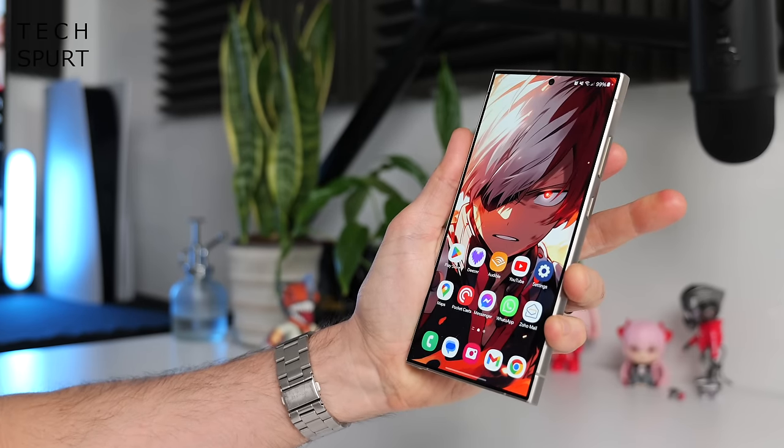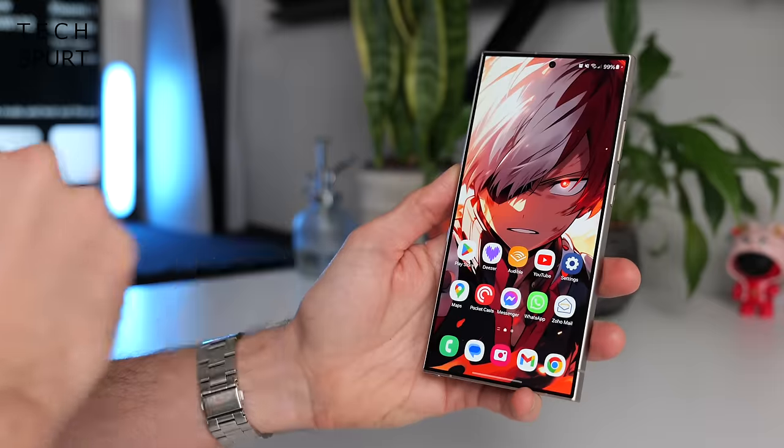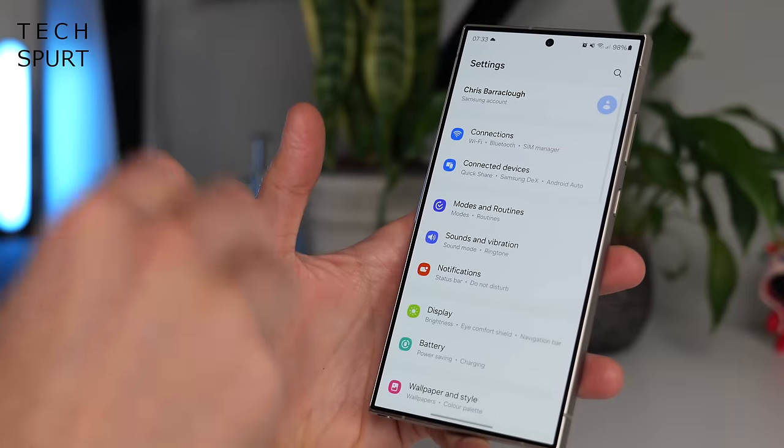On the software side, you'll notice quite a few parallels and some major differences between the Galaxy S24 series and Google's Pixel 8 phones, especially as Samsung has slapped its own One UI 6.1 launcher on top of Android. The first similarity is that Samsung is offering the same level of software support as Google — seven years of OS updates and security patching. And certainly One UI 6.1 feels really slick and smooth here on the Galaxy S24 Ultra.